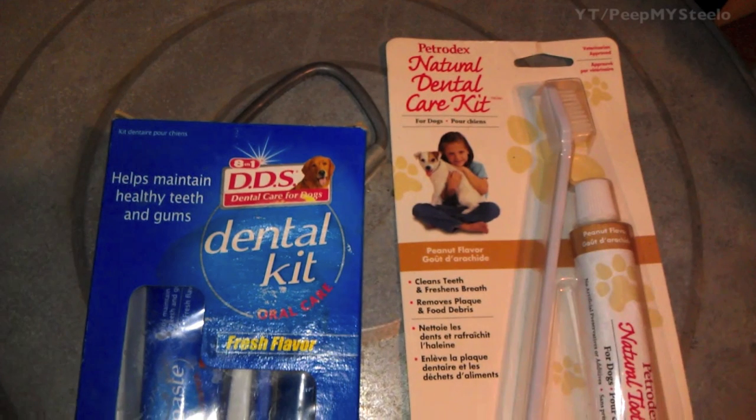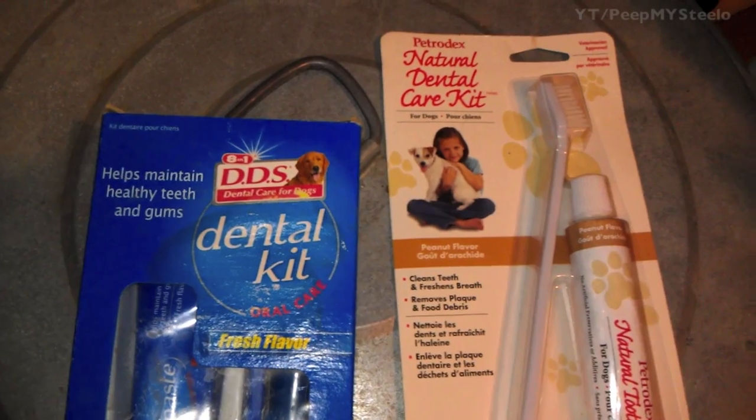All right, in this video we're going to check out some dog teeth cleaning kits. We have several for you to check out.